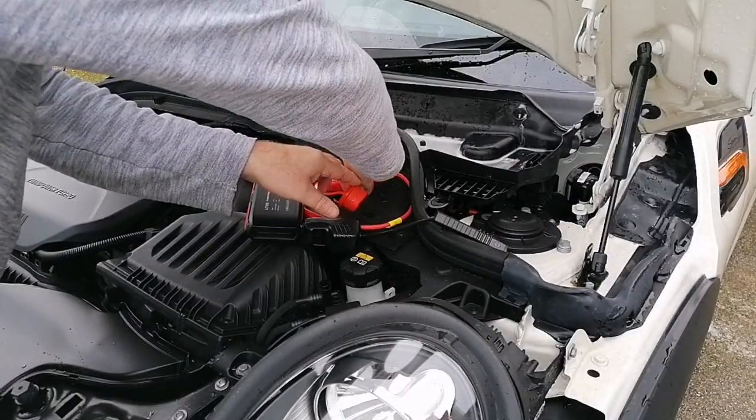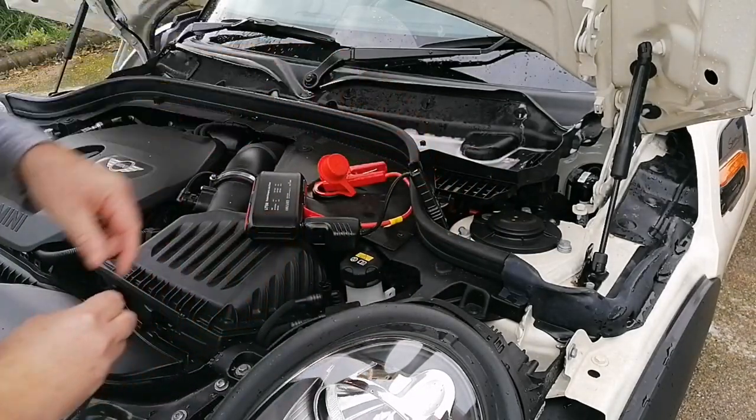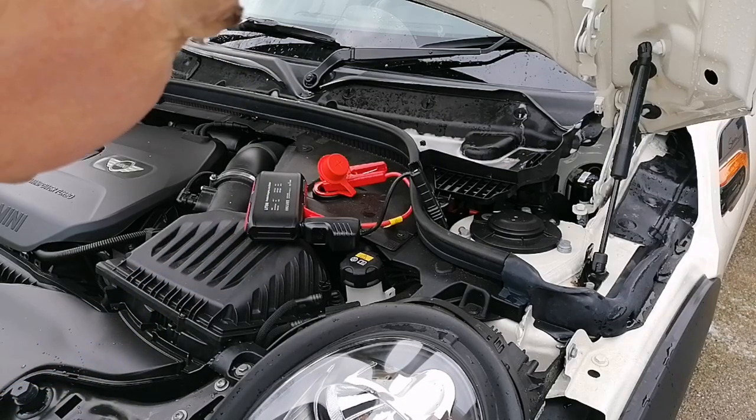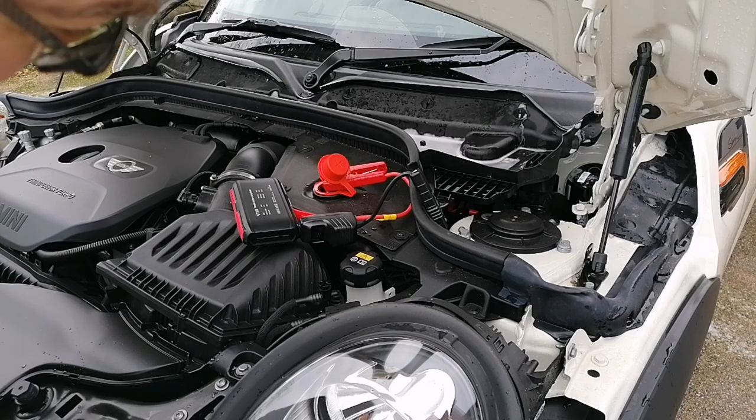One final test — let's check the voltage on the battery again, but this time with the cable actually connected to the jump starter. It's reading 12.2 volts again. With it connected, it's not drawing any more current, not doing anything — it's inactive until we press the start button on the car.